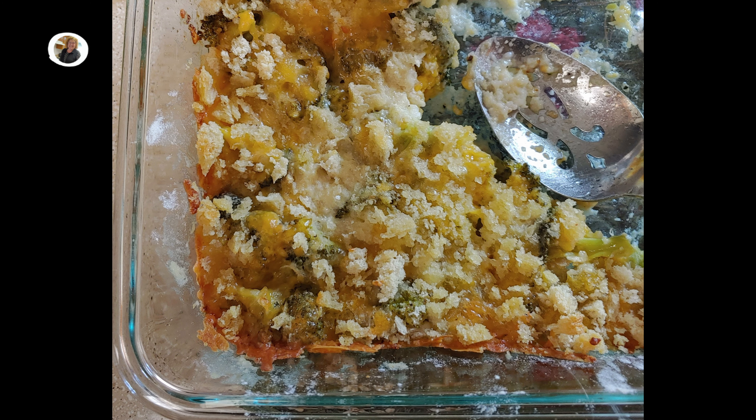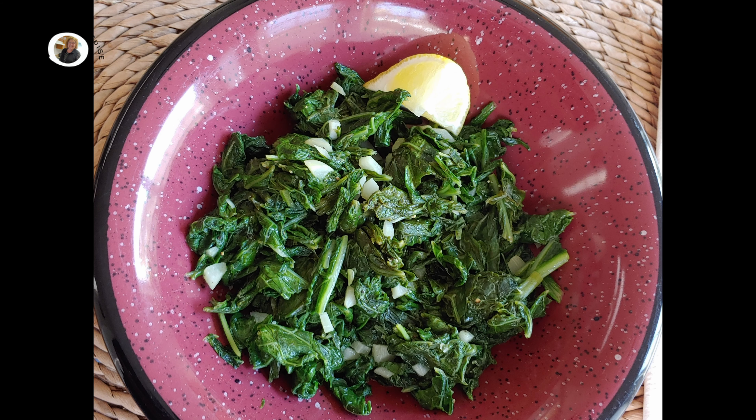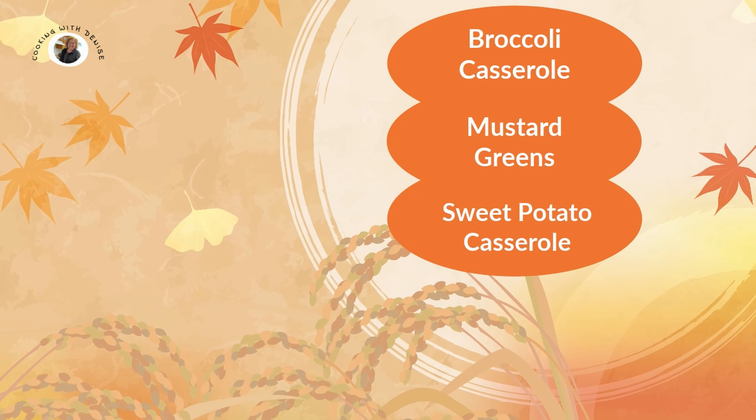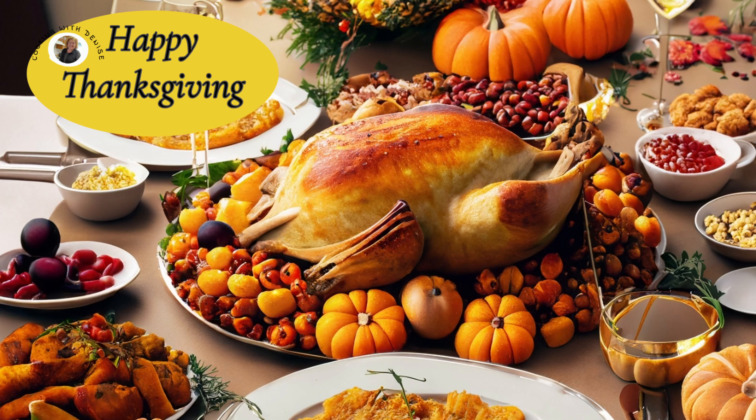First, I've got my easy cheesy broccoli casserole, then mustard greens — so healthy and so easy to make. And best of all is my sweet potato casserole, which is not your overly sweet casserole. You must try this one. So what are you waiting for? Get ready to make some delicious Thanksgiving sides. Happy Thanksgiving.